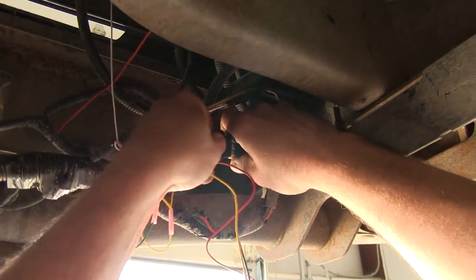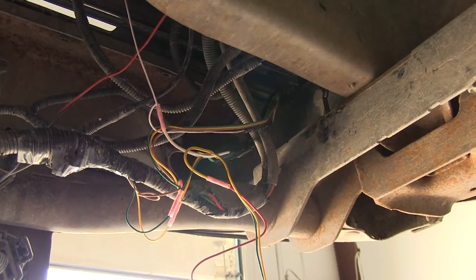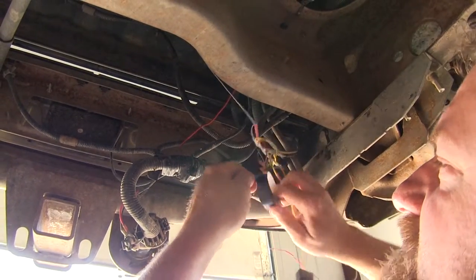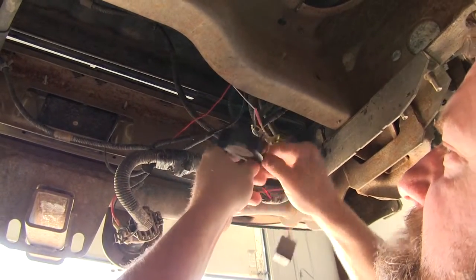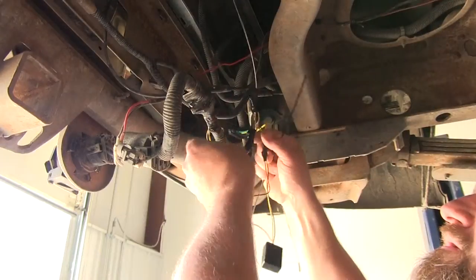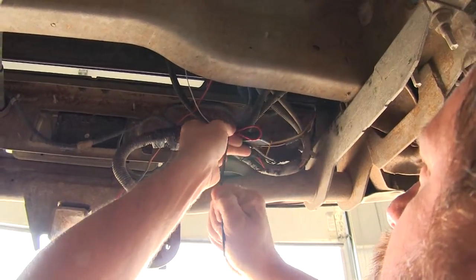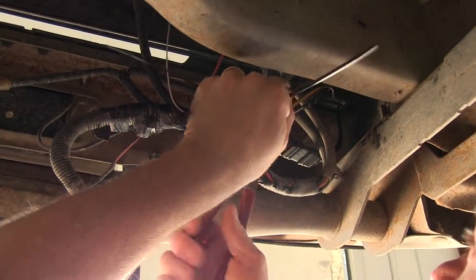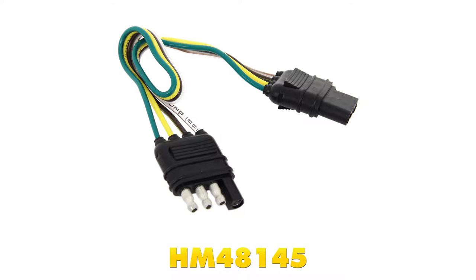Now we're ready to plug in our wire to our quick connect — just match it up, snap it together, and we'll tie up all of our wires and clean up our install. We're going to take some electrical tape before we zip tie everything up, and cover up all of our butt connectors to help seal out any moisture or dirt that can get into our wiring and help prevent corrosion. Then we'll take some zip ties, tie everything up, and trim off our excess. And that's going to do it for our look at the Hopkins 4-Pole Loop 12-Inch Long Connector, part number HM48145.